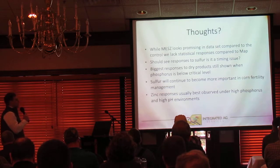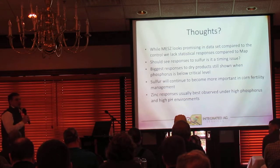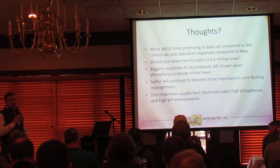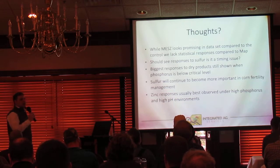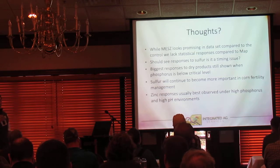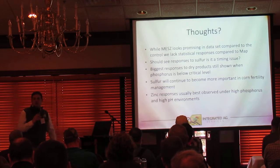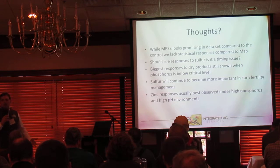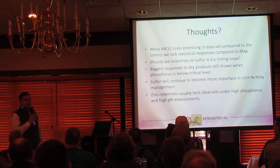I still think sulfur management is going to continue to become more important in corn fertility — it's just going to be a standard. If you're not implementing some kind of sulfur program now, it's something you really ought to consider, because it's going to be standard management practice going forward. As far as zinc goes, it usually performs best or shows the most responses at high pH levels, high phosphorus levels, and lower organic matter levels. We just didn't have any of those scenarios at these plots, so I wouldn't anticipate much of a response to a zinc program based on these soil test levels.